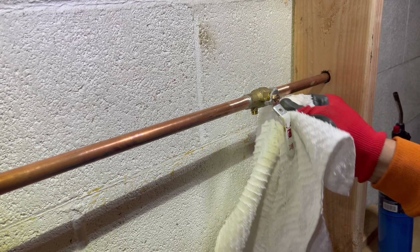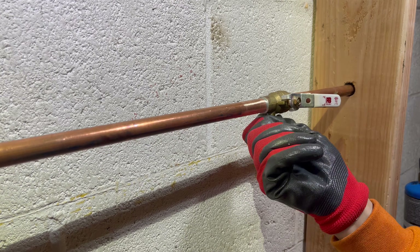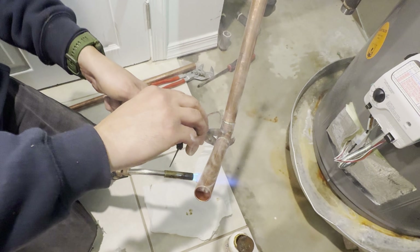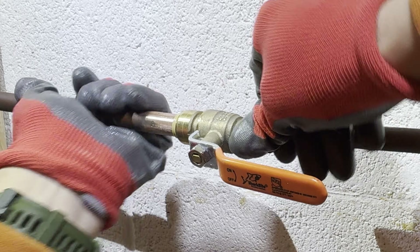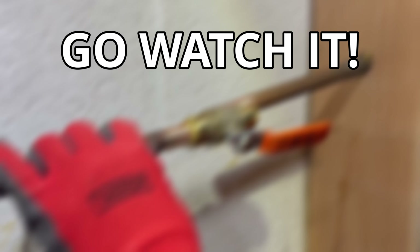After doing all that, you should end up with something like this — here's your final product. Despite sweat valves being very reliable when installed correctly, they do require quite a bit of skill and experience. Luckily, there is an alternative that requires no torch and no solder. It's so easy you can just slip it into place. Go watch our video on how to install a slip-in valve without the need for any soldering.